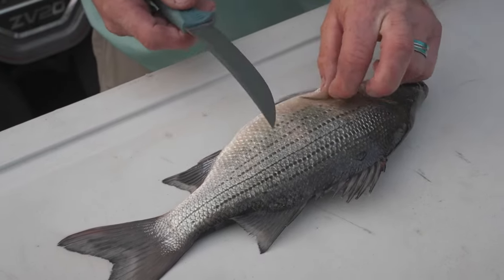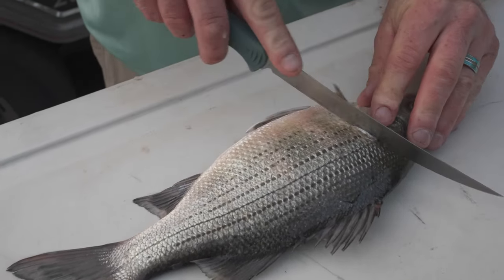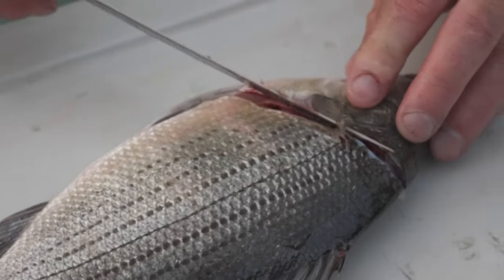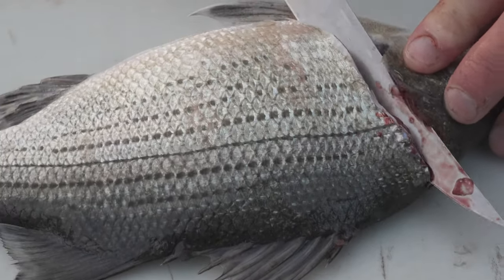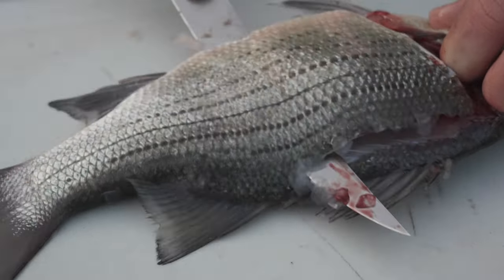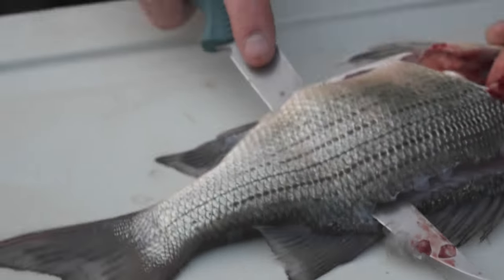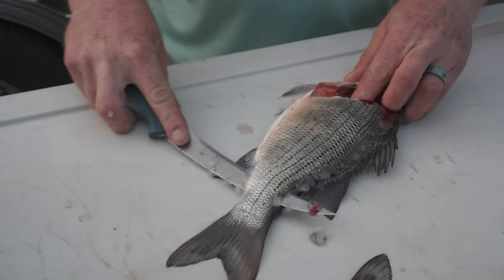So let's get started. The first thing you're going to want to do is go right behind the gill here, and we're going to make our cut down until we hit the spine. After that, we're going to tilt your knife and find that backbone up on the top, and we're just moving through, keeping pressure down and pushing it forward at the same time, so you follow that spine all the way down past the tail, and we'll flip that meat over.